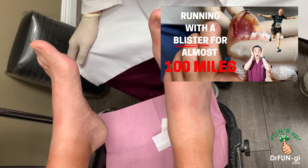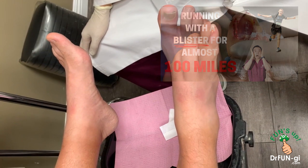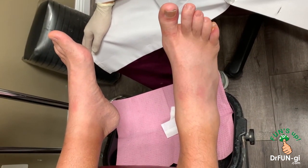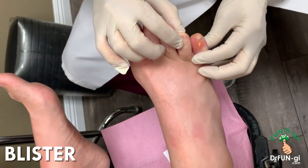He did 100 miles. You just finished it? Yes, two days ago. And unfortunately he developed these huge blisters. You can see these blisters right here.